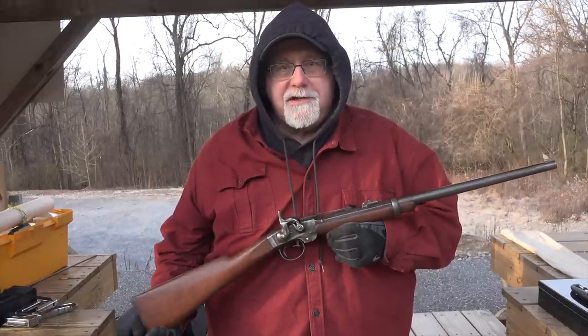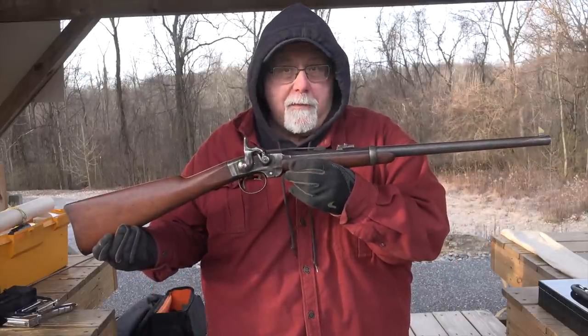Hi, I'm Mike Bellevue, and I'm out here at the West Shore Sportsman's Association on a ridiculously cold late December morning, and today I'm going to be sighting in my Smith Carbine.